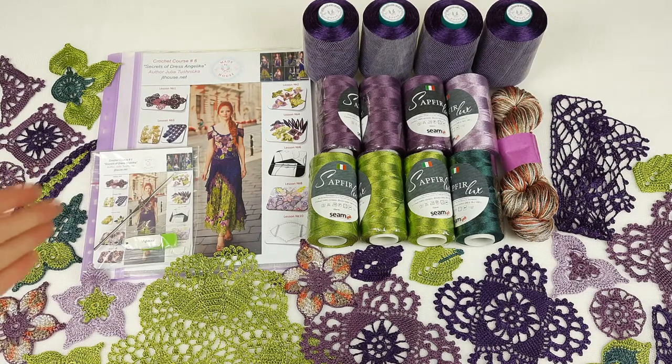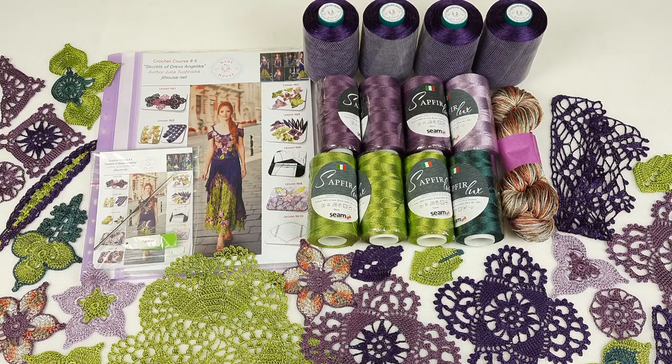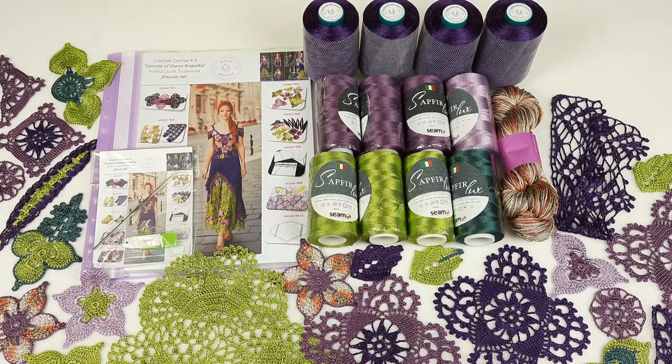We also have a crochet hook that I am using for these threads all the time. It's 1.7 millimeters. It's really perfect, and all these elements I made for my new student.